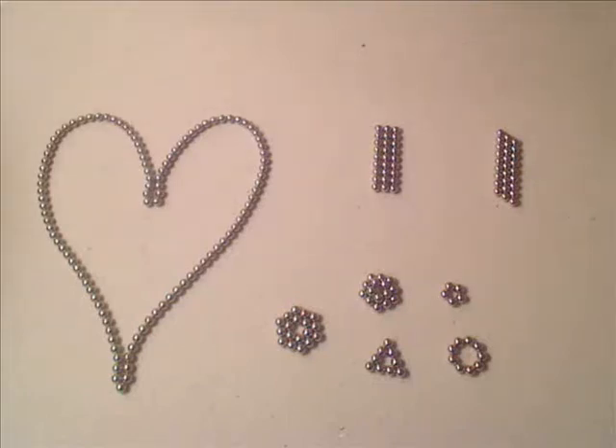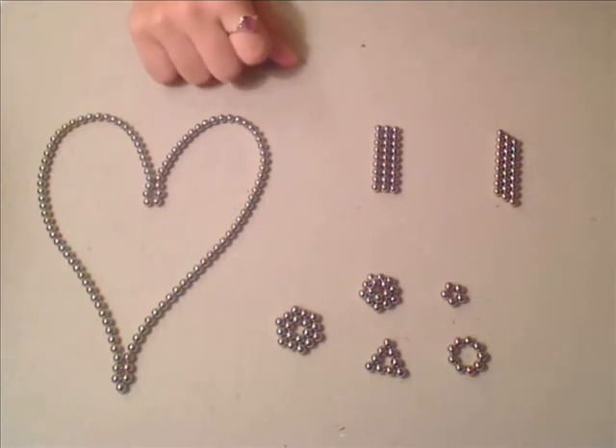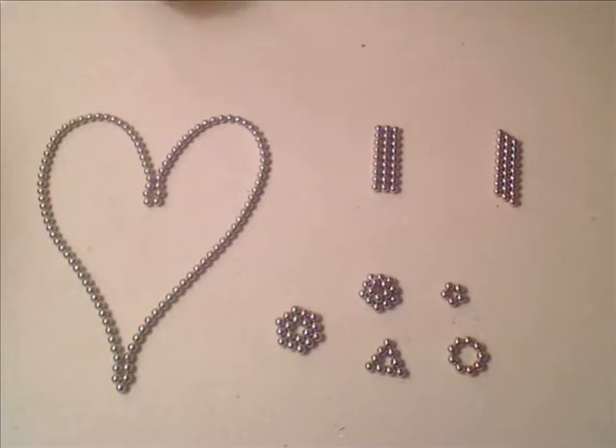Hi YouTube! I just recently got some of these magnets and I absolutely love them. I started making all these shapes with them and I just lost track of everything I did, and I started recording myself. By this point I might as well just make a YouTube account. So this is what I did, and this is my first video.